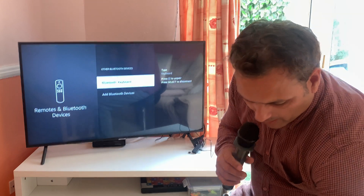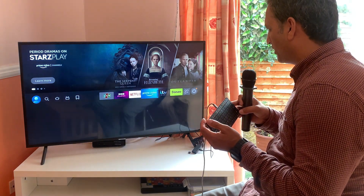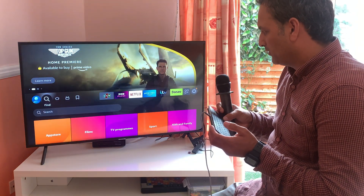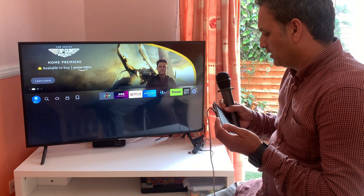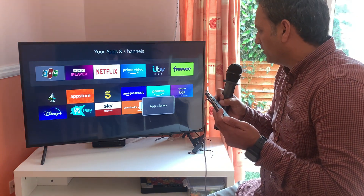You can now use your Firestick TV with your Bluetooth keyboard or your Bluetooth-enabled remote control to control your apps. This will work with everything on your Firestick TV, including the Downloader app. It's very handy if you have plenty of apps downloaded and use them regularly — it will save you time and hassle.